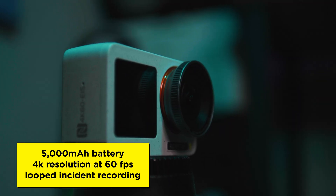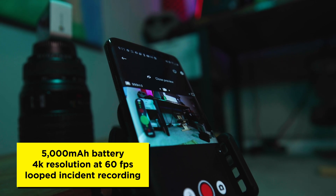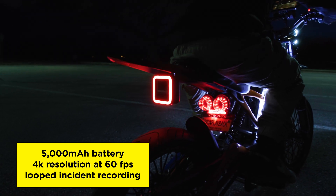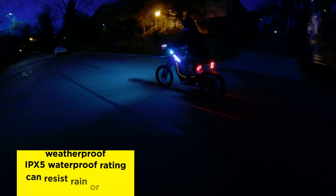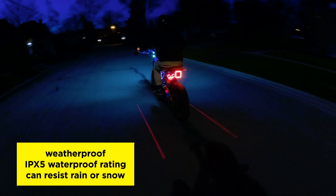The modular Seeker R1 is an action camera that can record up to 4K resolution at 60 frames per second. In live rear view mode, the camera can do looped incident recording at 2.7K with a 150-degree field of view. The Seeker R1 is also weatherproof — it can be used and even charged in the rain or snow. So now let's install it on our custom 72-volt e-bike.